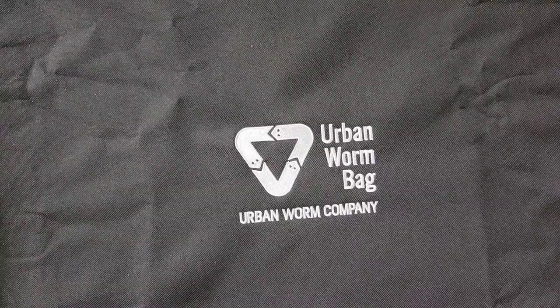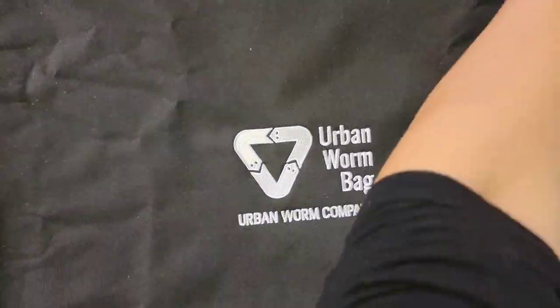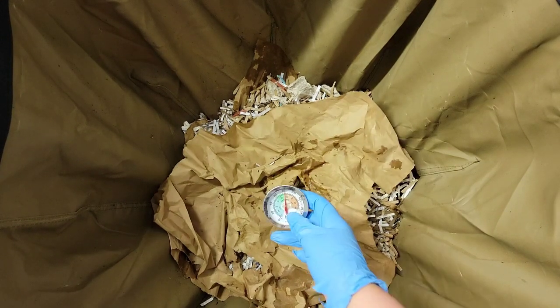Let's go ahead and feed these guys today and take a look to see how they're doing. Last time I did get a comment saying that the bin looked dry, so we'll look out for that. If it is dry, we'll add some moisture and water. I also have two big pieces of food that I didn't chop up — I just put them in the freezer and we'll add those into the bin today.